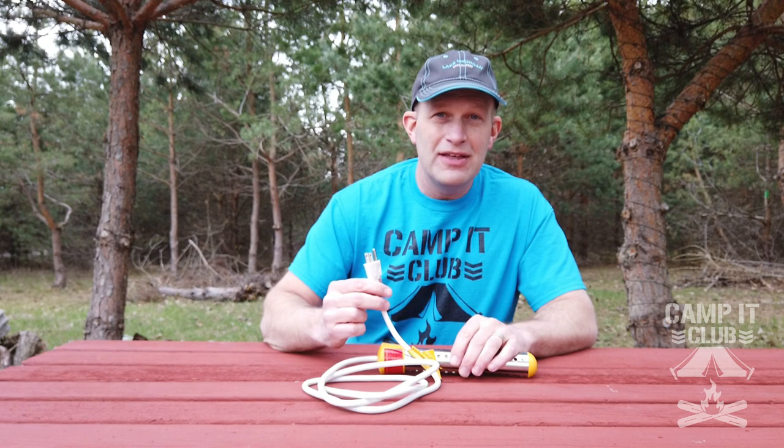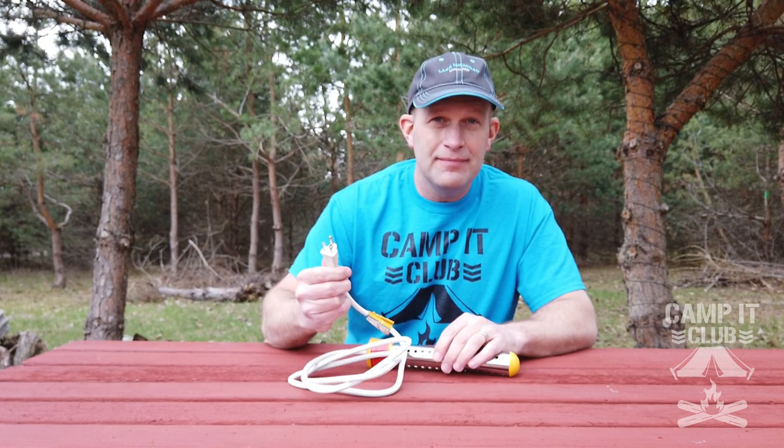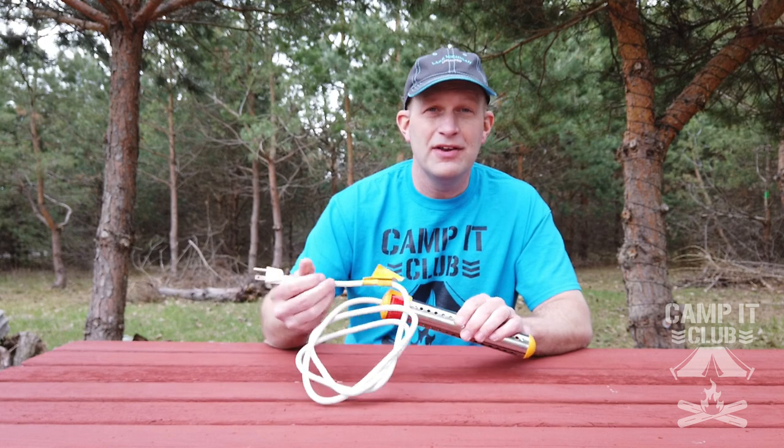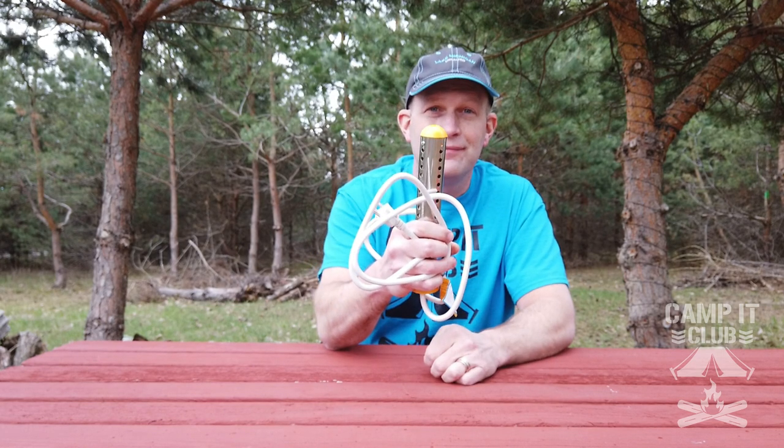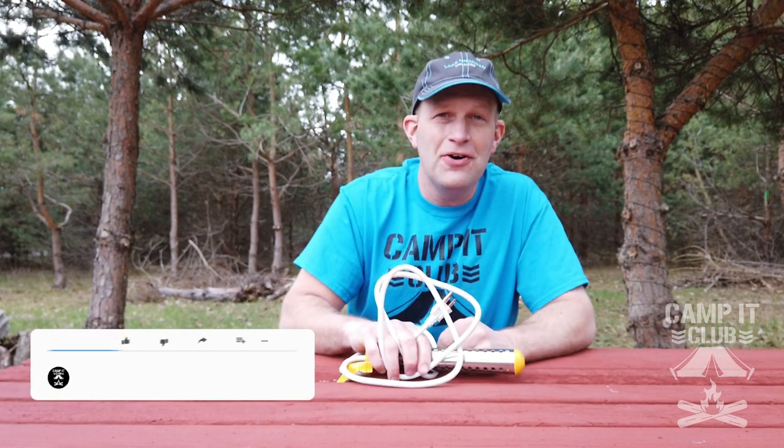So there you have it — this is what we use to heat our water up to take showers with or to do dishes with. One drawback is you do have to have electricity, so either plug it into an outlet somewhere or into your generator. But other than that, this is a great option. It certainly doesn't take much to pack up — just this and your jug and you're good to go. Thanks for watching; if you liked it please click the like button and subscribe to my channel. See you next time.